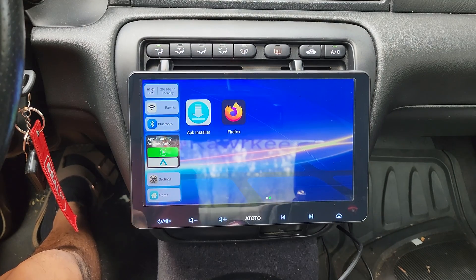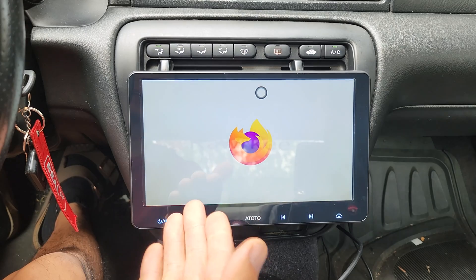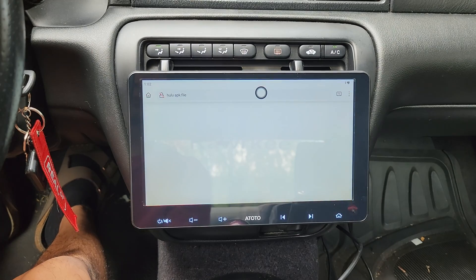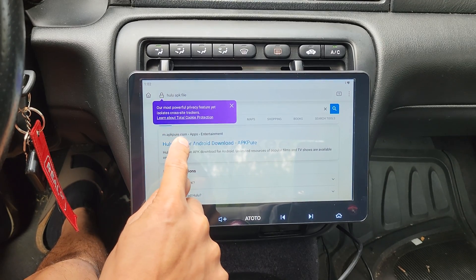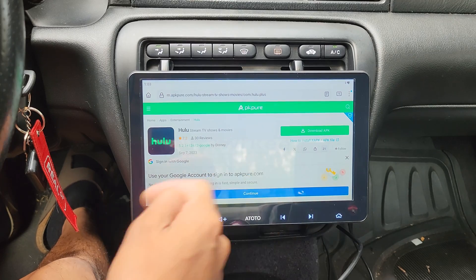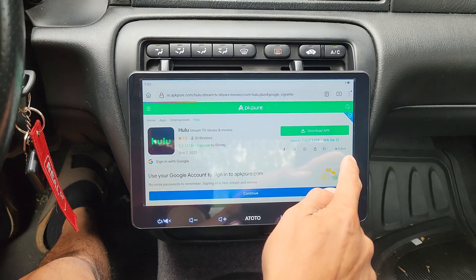Once both apps are installed, we're going to open up Firefox and we need to download the APK version of Hulu. Type in 'Hulu APK file.' This is a trusted website right here — APKpeer.com. We'll tap that, tap download APK, exit out this ad.